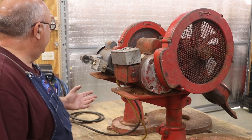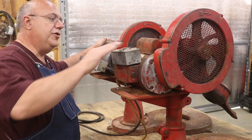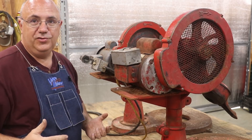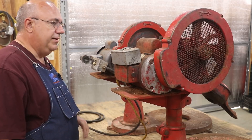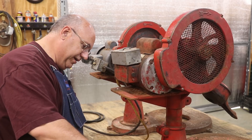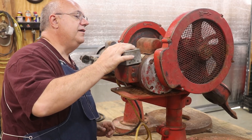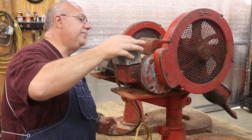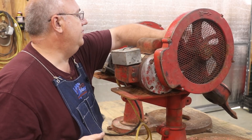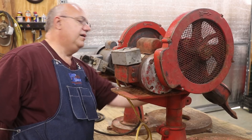First thing I want to do is check out and see mechanically if these things even run. They're both powered by an electric motor — a three-quarter horsepower motor — and these appear to be fairly new motors, probably not original to these churns. They're both set up a little bit differently but basically the same motor. Let's plug it in and see what happens. The motor is spinning up, but it's not turning — something looks like it may be jammed on this one.